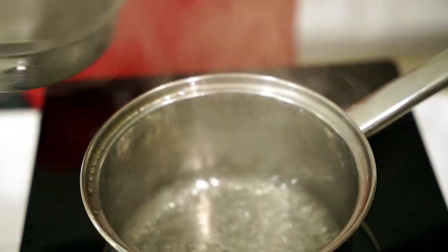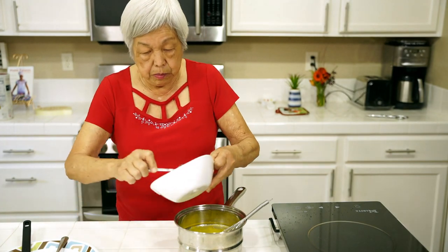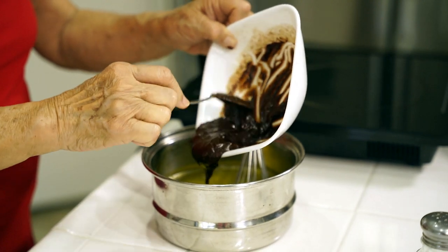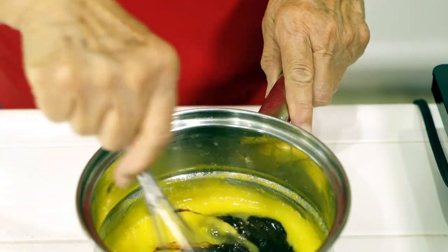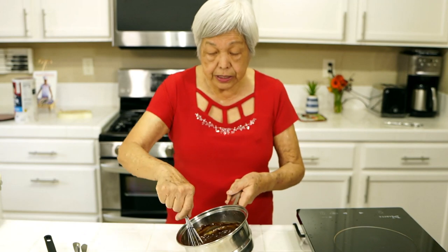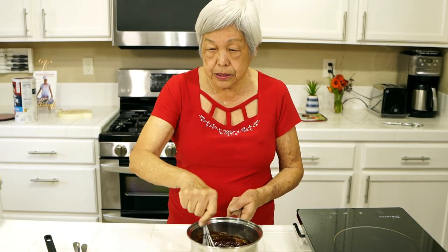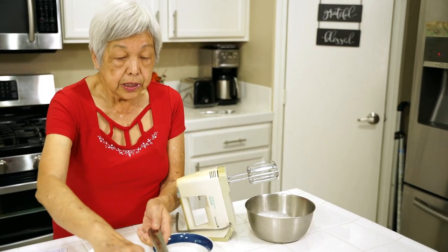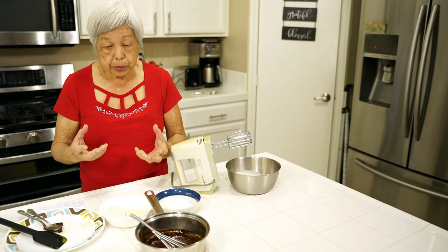So I'm taking it off the stove — I forgot, I'm adding just a pinch of salt. Now I'm adding the chocolate mixture into the egg mixture and we're going to mix it all up. Mix the two things together — the chocolate and the eggs. It forms a very nice pudding. Now we're going to keep this on the side and do the next step. This chocolate mixture is called zabaglione, and this is like a pudding.